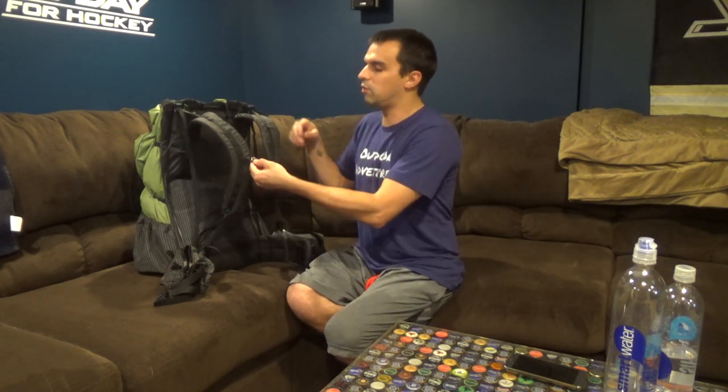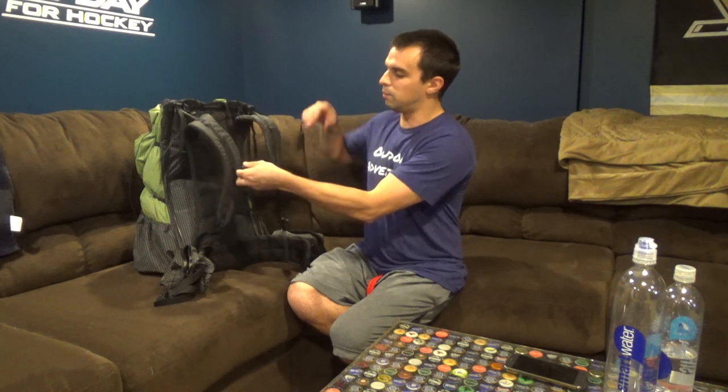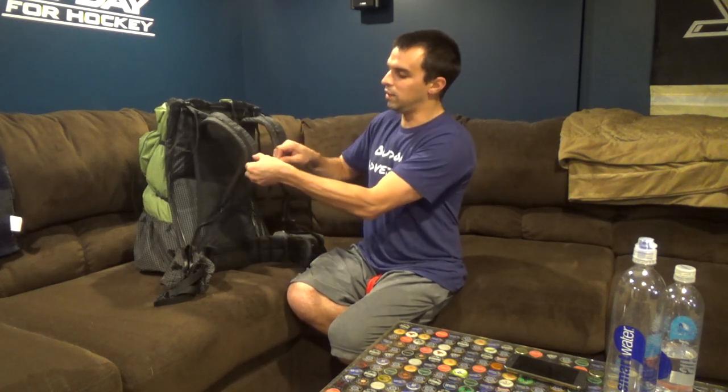Now some of the packs I've tried on, I just could never get it tight enough around my chest. But these guys have a two-way adjustment — not only can you adjust it this way, but you can also adjust it from underneath if you need to make it just a little bit shorter. And I found that, though it's a very minor adjustment, it really dials that down across your chest.